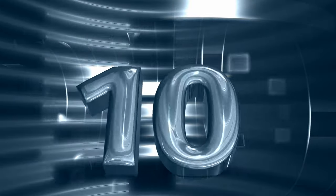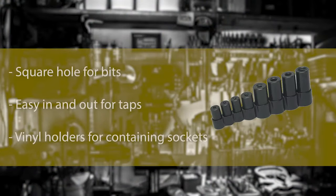Number 10: Lyle Tap Socket Set. Sometimes a normal socket set and T-handle doesn't fit. In such cases, a tap socket is the right solution.